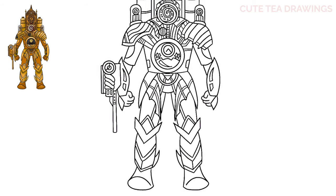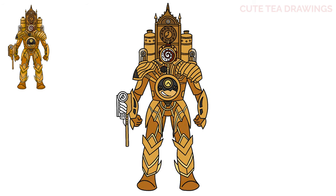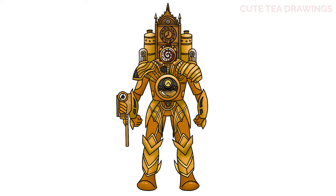And that's it for Titan Clock Man. Now let's quickly color it in. And done! Hope you enjoyed drawing along with me. Please remember to hit that like button and subscribe for more videos. Thanks for watching.